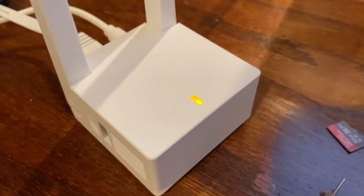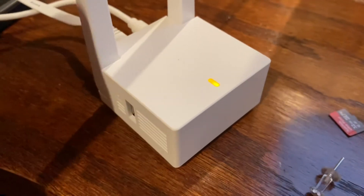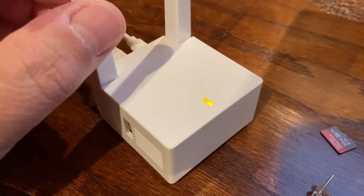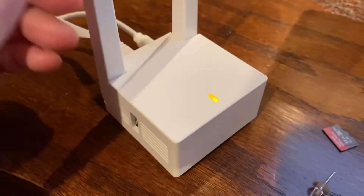Hello YouTube audience, this is Dave. I was pretty excited to finally receive my Wyze base station and camera. I now have a total of four outdoor cameras and the base station. It was on back order so I finally got it.